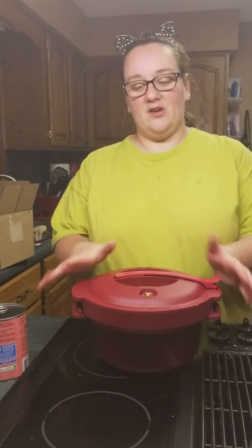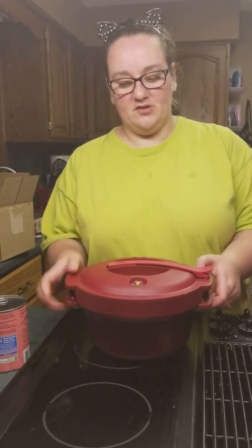Hey guys, it's Amanda Dagoa, your favorite Tupperware lady, and it is Halloween! So we are making our first dessert in the Tupperware pressure cooker.